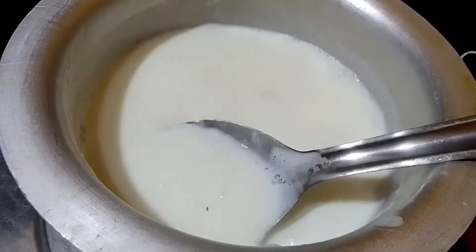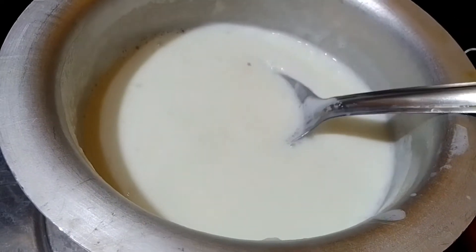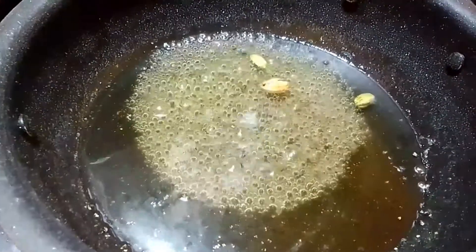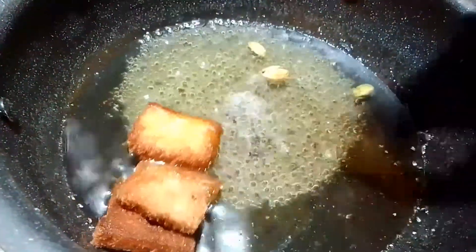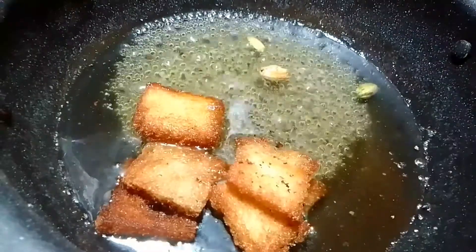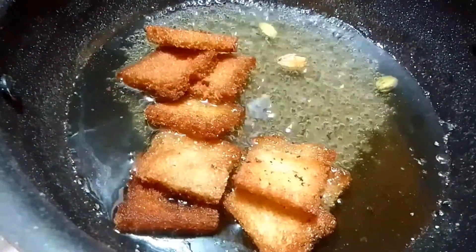Let's make some bread slices. For more and less bread slices, let's make some bread slices and cut with bread slices.